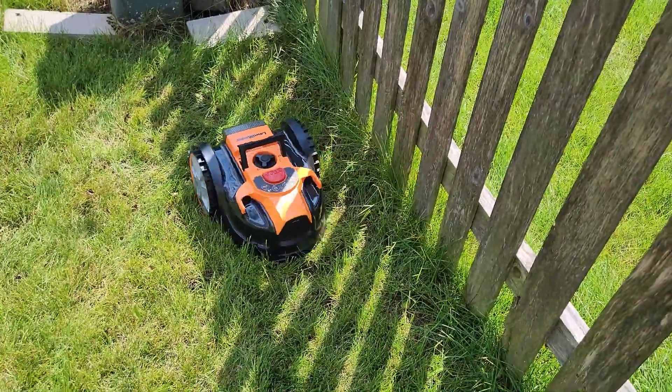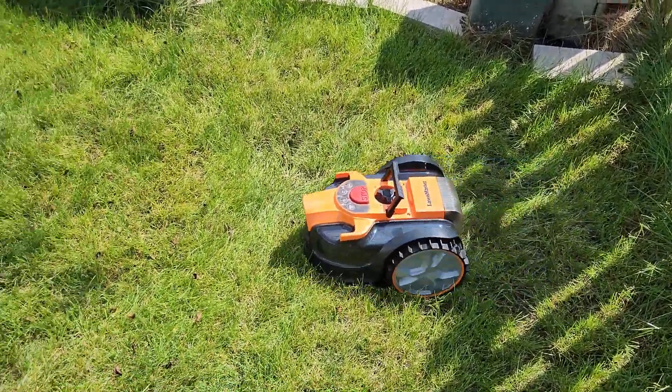In the next video I will show how I fixed these problems and how well the mower worked on my lawn.